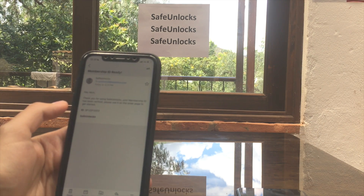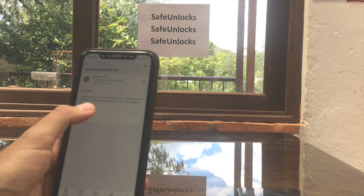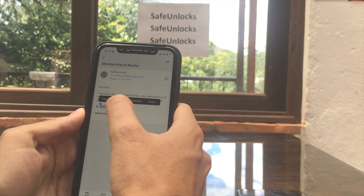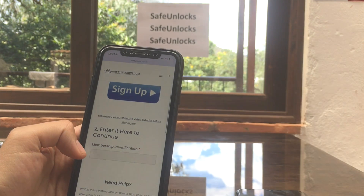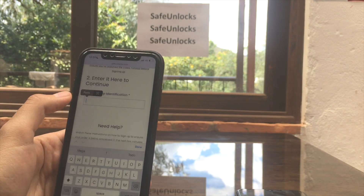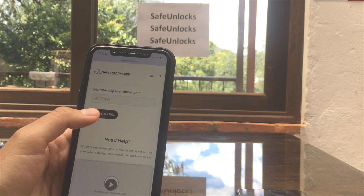It says: 'Hey Nick, thank you for using Safe Unlocks.' That's my membership ID right here. We're going to copy that, go back to the order page, and where it says 'enter here to continue,' we're going to paste it over here. As you can see, I got the Start Order button and we're going to press it.